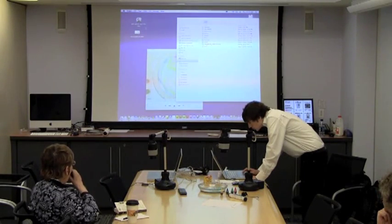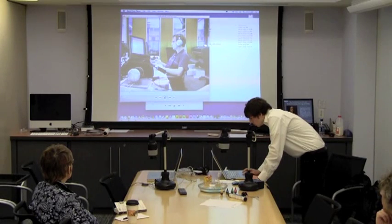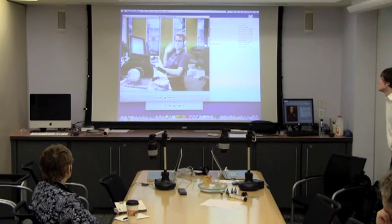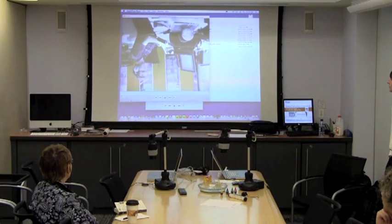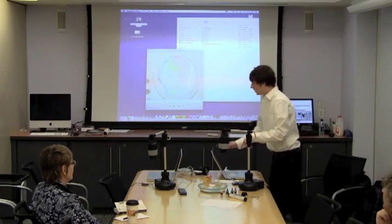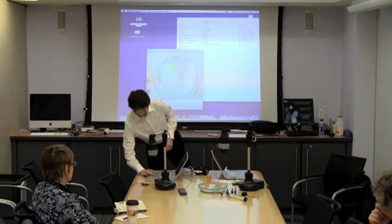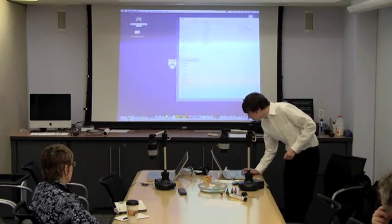We've got one more video I can show you quick — this was with the USB headset. This is video test one. We're going to see if we can turn Dave all the way upside down. So we've got two of these set up — they both have the program launched. If you guys have questions, feel free to ask, or if you want to come up and get some hands-on time and actually play with them.